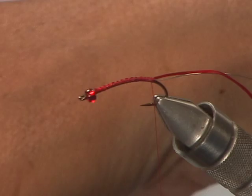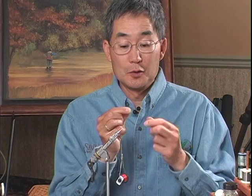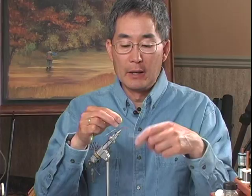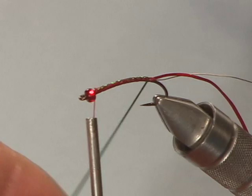So I have our two ribs. I'm going to take a few strands of the lime green flashabou. I find it helps to wet the flashabou a bit to calm it down and get it to lay down on the hook a little easier. I'm going to tie it in right behind the bead as well, and bring my tying thread back to the bend of the hook, and then forward again. Then we'll take our flashabou and build the underbody.